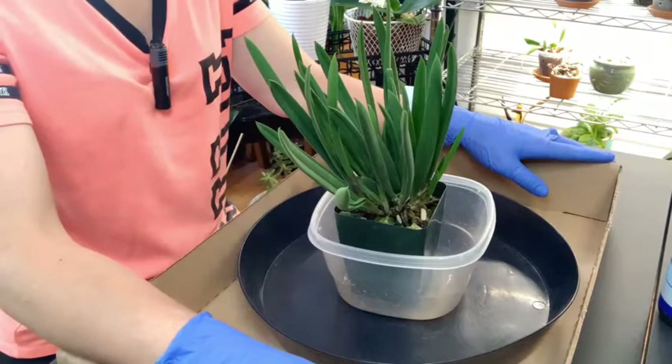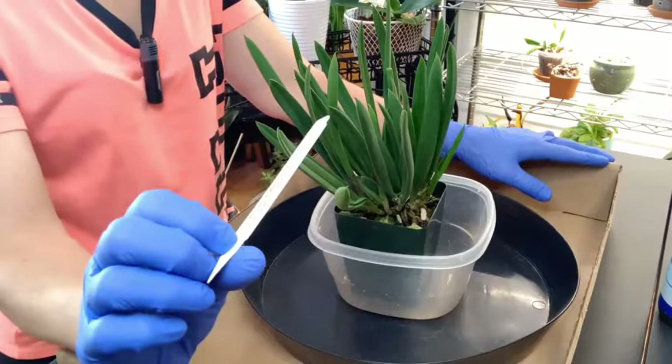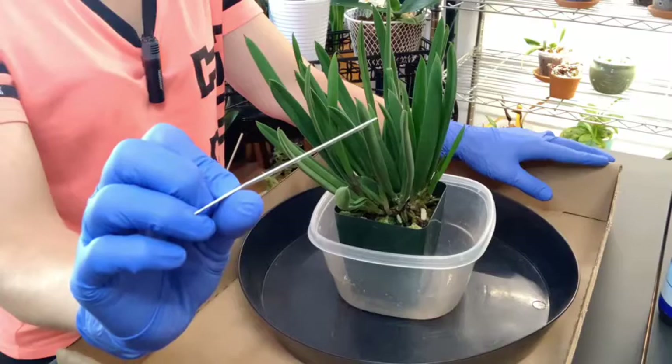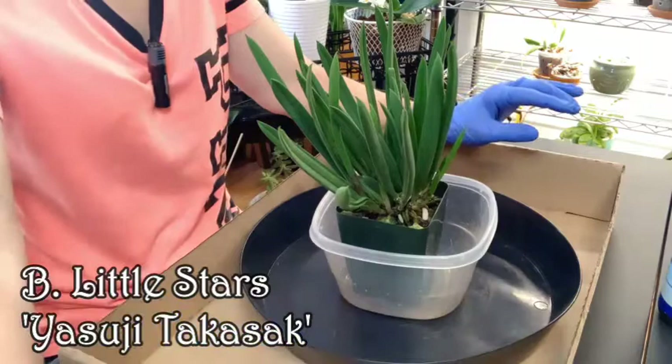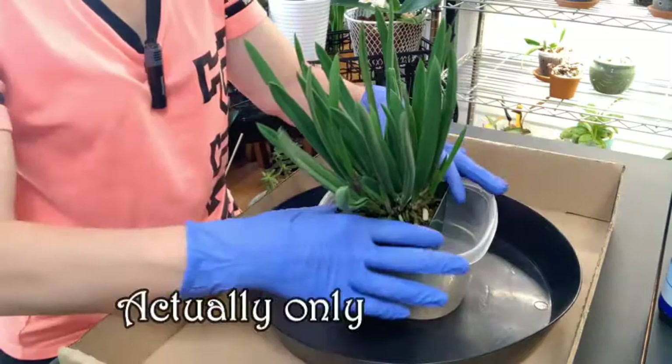I don't separate the orchids from the house plants, I just throw it all in together. But today we are going to repot my Brassavola Little Stars, which is a variation of Yasuji Takasaki. I purchased this at our local orchid shop here in Colorado, located in Louisville, Colorado, called Fantasy Orchids, on the 4th of June. So it's been a little over six weeks that I've had her.